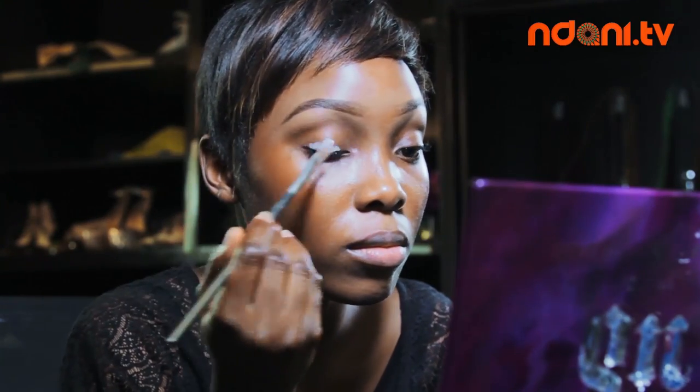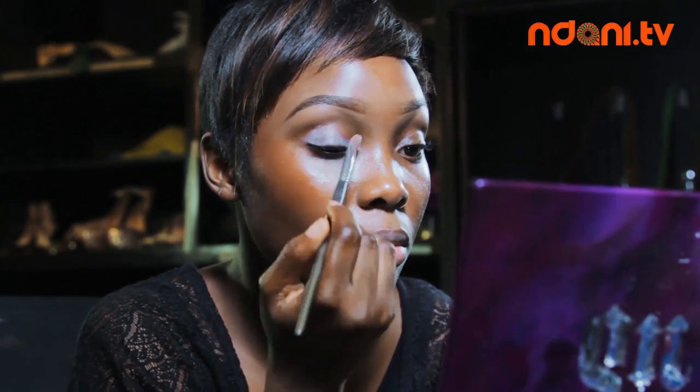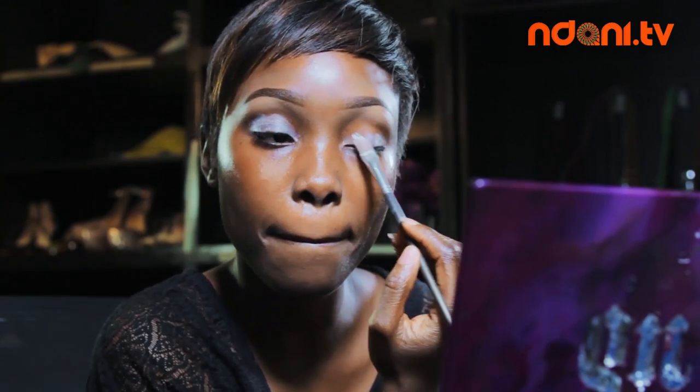For my eyes, I start applying the Urban Decay Primer Potion all over my eyelids. Using the Sigma tapered brush, I blend out the primer to my crease. I do this to make the colors I apply to my eyelids pop.